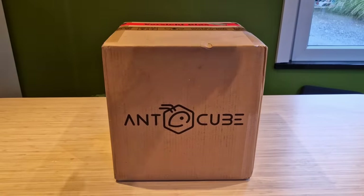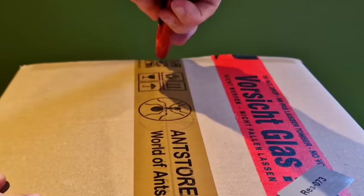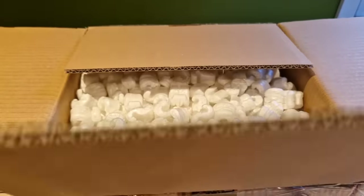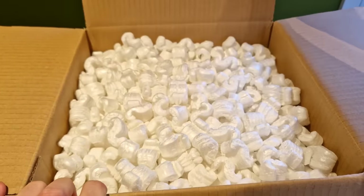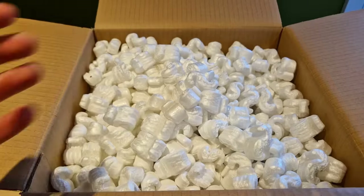I did it again. I got another ant colony. You've probably heard of crazy cat ladies before. Well, I think I am becoming a crazy ant guy. But this time it's not my fault. The set was provided to me by Antcube free of charge. There is a link in the description if you want to buy this set.